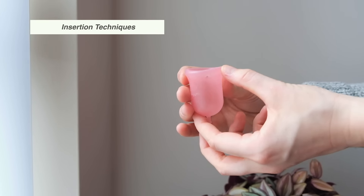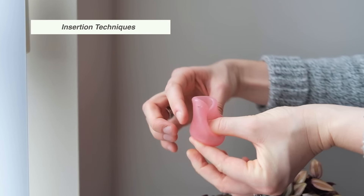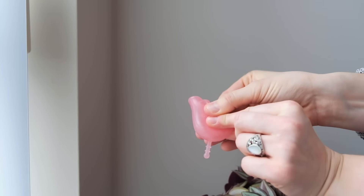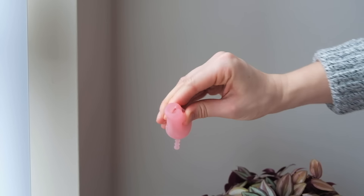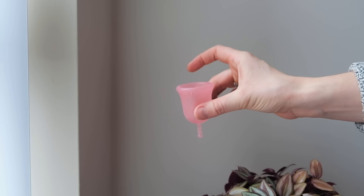Now we're going to move on to insertion techniques. The first one is the very standard push down and insert. You're going to push down one side all the way in and pinch the top. This method creates the smallest circumference for you to insert the menstrual cup, so if you have a small opening this will be the best one for you to use.